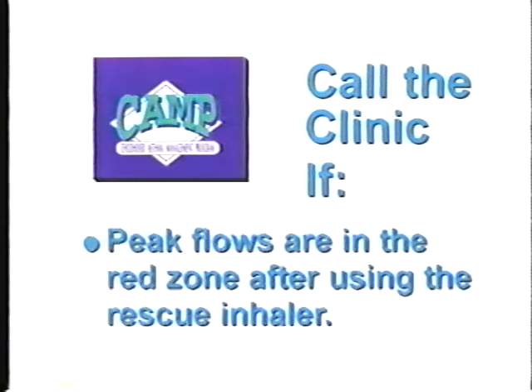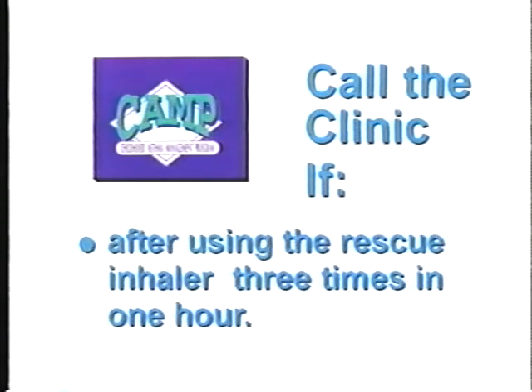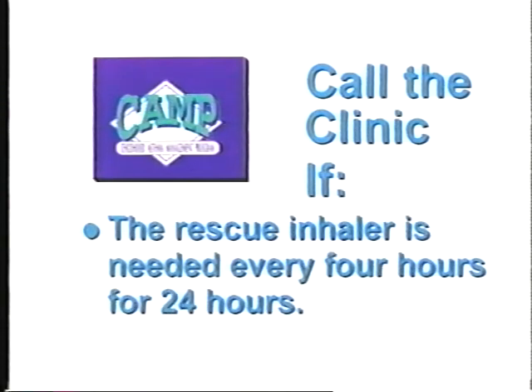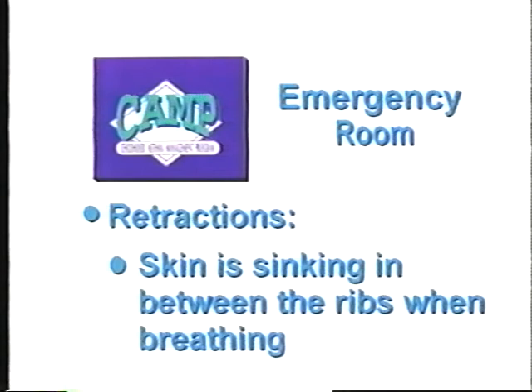The clinic should be called if peak flows are in the red zone after using the rescue inhaler, stop signs do not improve, or the peak flow is still not in the green zone after using the rescue inhaler three times in one hour. If the rescue inhaler is needed more than every four hours — remember, this does not include the first hour of treatment — or if the rescue inhaler is needed every four hours for 24 hours. You should go straight to the emergency room at the first sign of blue lips or blue fingernails, when struggling for air, or if you see any retractions — that means the skin is sinking in between the ribs when breathing. You can be prepared with your action plan. Ask your mom or dad to help you get started.